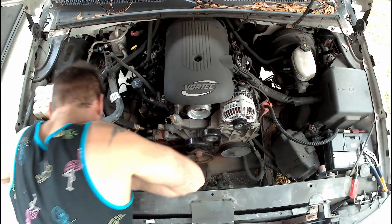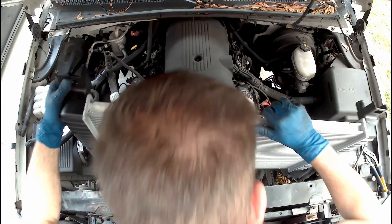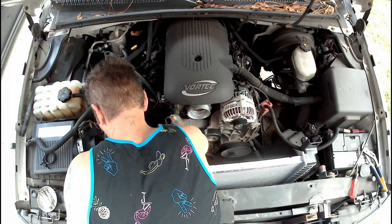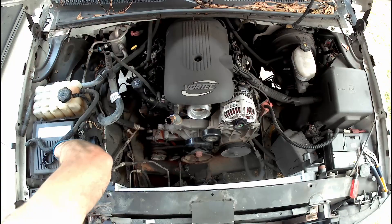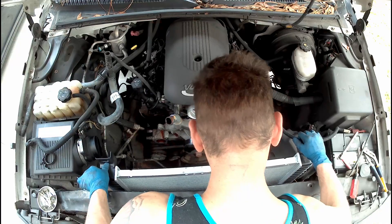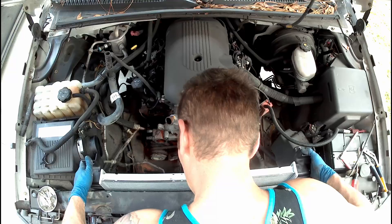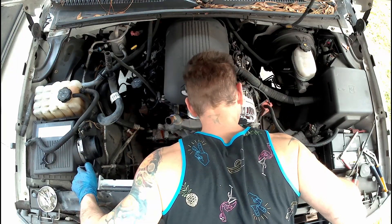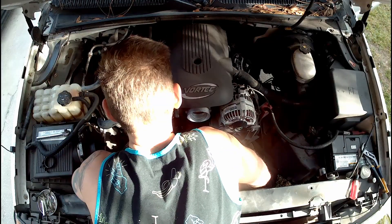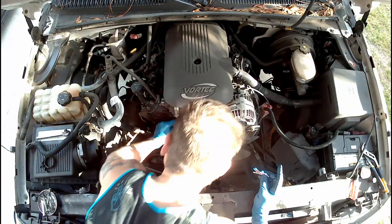Now I'm loosening up the transmission cooler lines. I dropped the replacement radiator in place so I can transfer the lines without losing too much transmission fluid. I unbolt and pull the old radiator out. It was here I realized I got the wrong size radiator from the auto parts store — this one's a little bit smaller than what's already in the truck. I got a 4.8 instead of the 5.3 size. Now you can see the correct size radiator in place with the transmission cooler lines already connected.